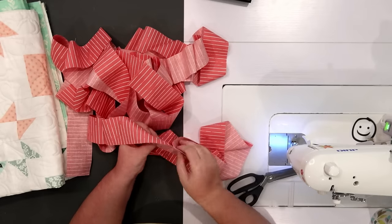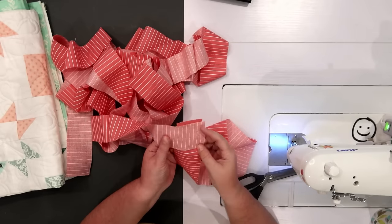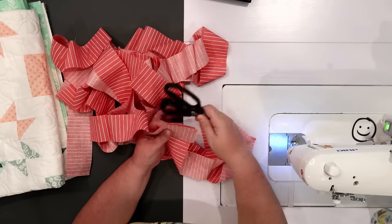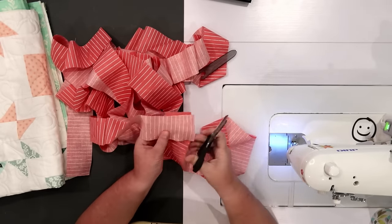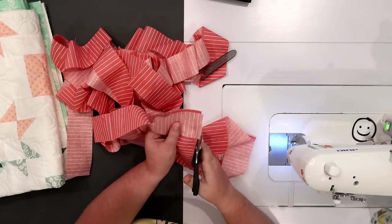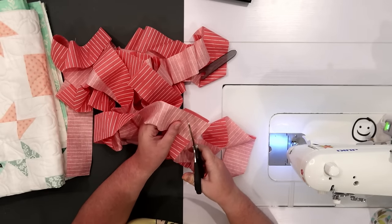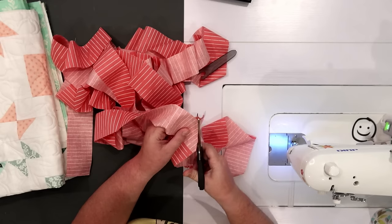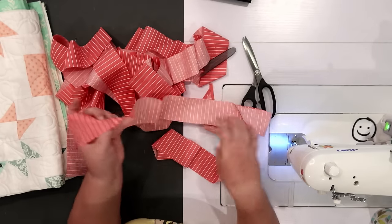Once all strips are sewn together, cut about a quarter inch away from each seam. A good pair of scissors works just as well as anything — you don't have to be super accurate, just make sure you leave about a quarter inch away from that stitching line. You're going to do this for every one of those seams.